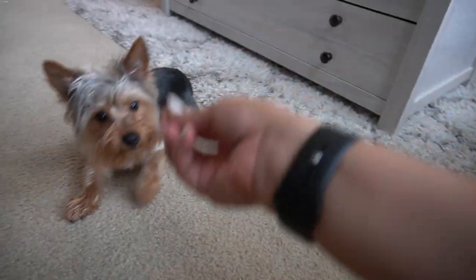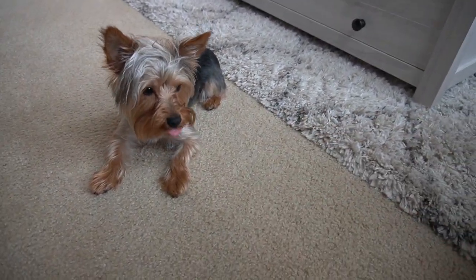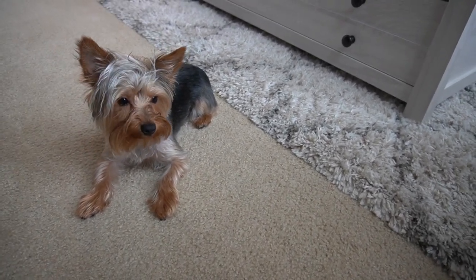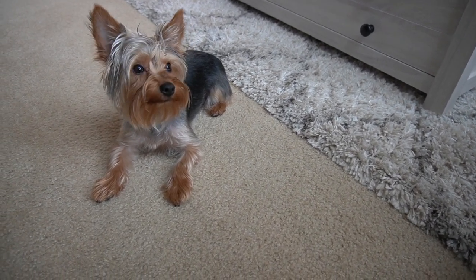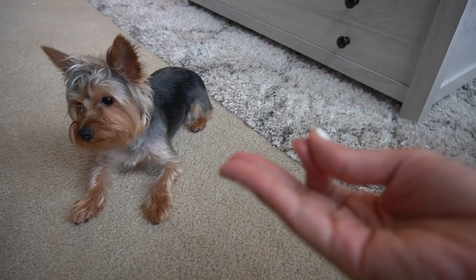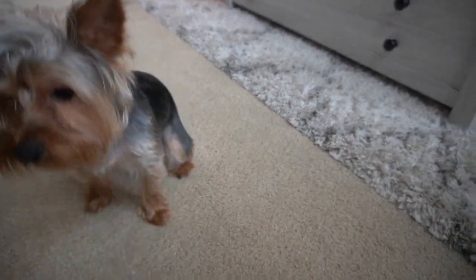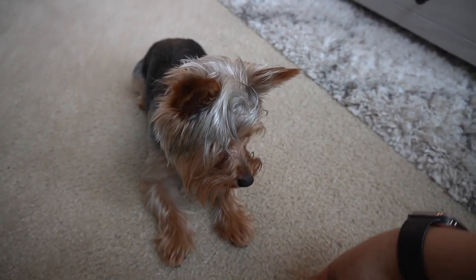She knows so many commands that sometimes she does other ones. I'm trying to make her master each one with a hand signal and a verbal command. Evie, roll over — you see I circle my hand. She understood the first step, which was 'down,' good girl, and then roll over.